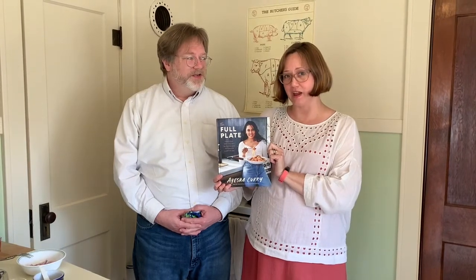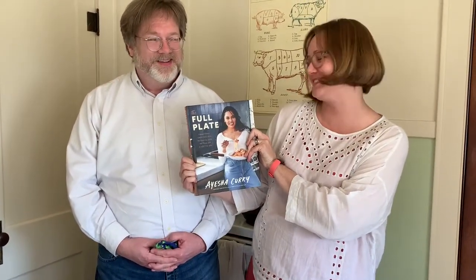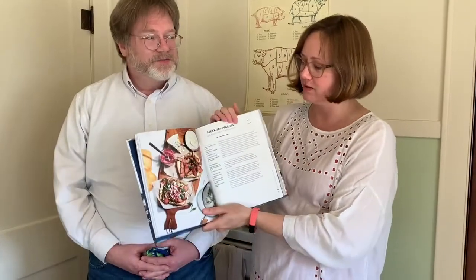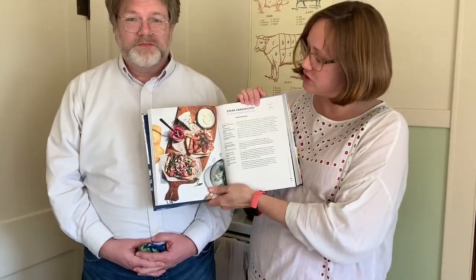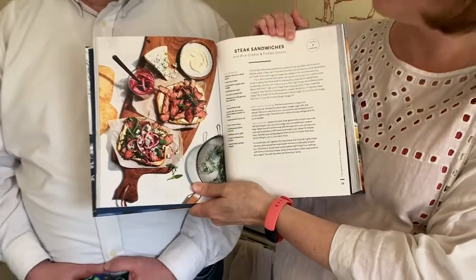Today we're going to be working with The Full Plate by Ayesha Curry. We picked this book because — I'm going to read you the full subtitle because it's very important — 'Flavor-filled, easy recipes for families with no time and a lot to do.' This is in big letters. So we have three children, so this was a huge find for us. And we're doing steak sandwiches, which looked really tasty. These pictures are so yummy, they make me hungry.